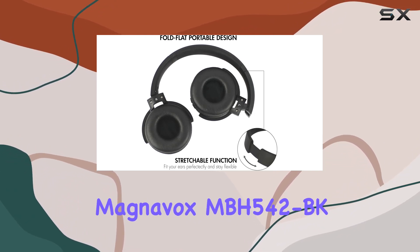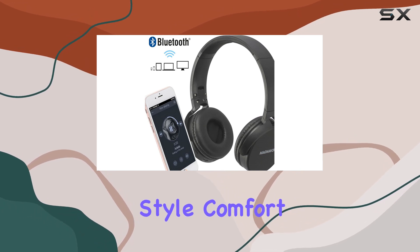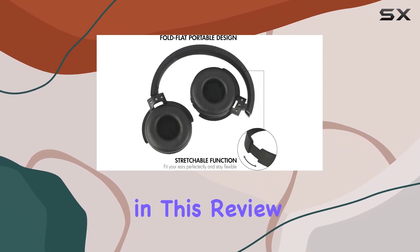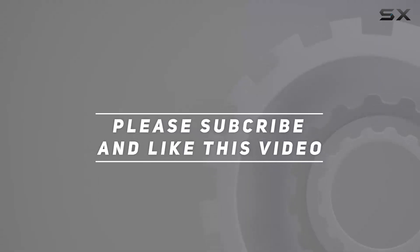In summary, the Magnavox MBH542BK Wireless Stereo Headphones combines style, comfort, and functionality. Stay tuned as we delve deeper into the audio quality and overall performance in this review. Check out the video description for updated price, and thank you for watching this video.